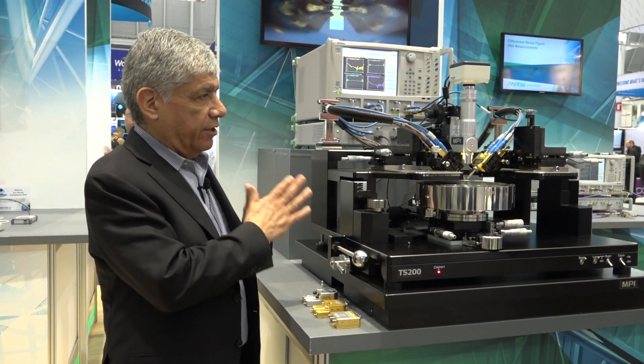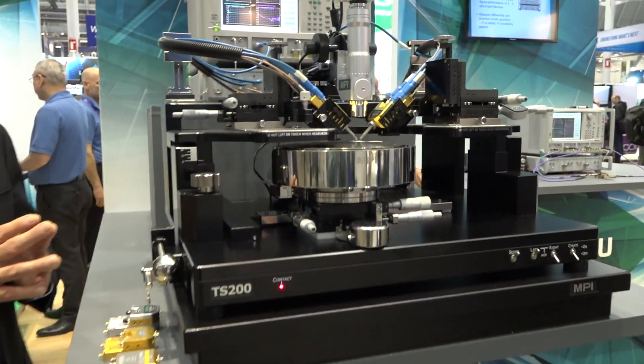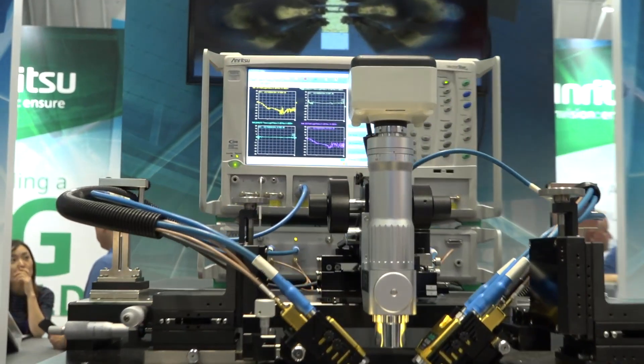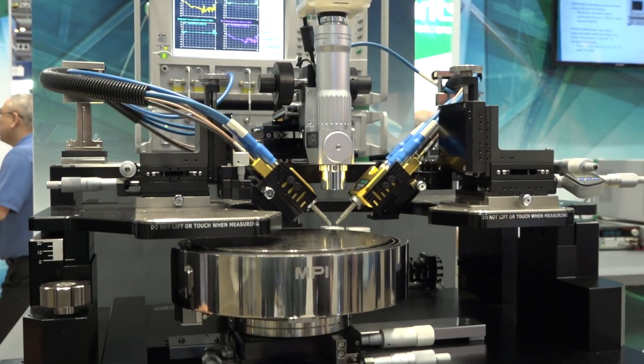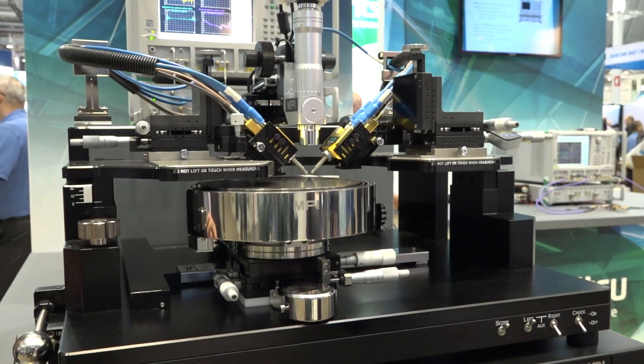In this system what we are doing is spanning from 70 kilohertz to 220 gigahertz, and we're doing that in a single sweep through probes for on-wafer measurements.